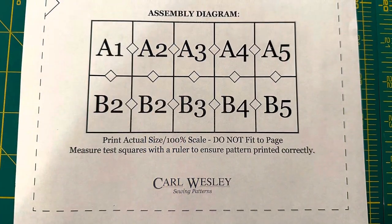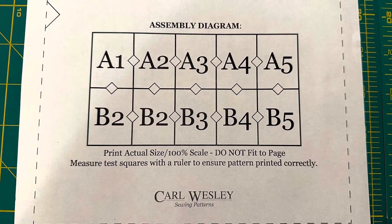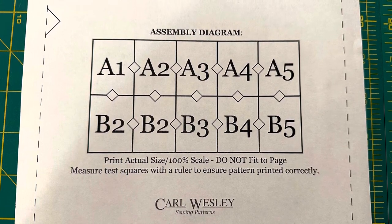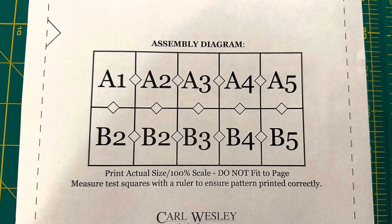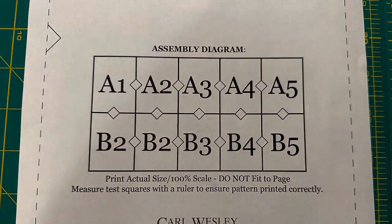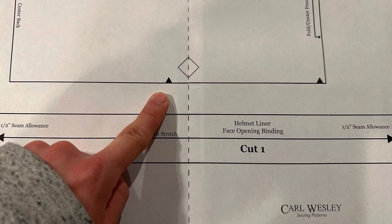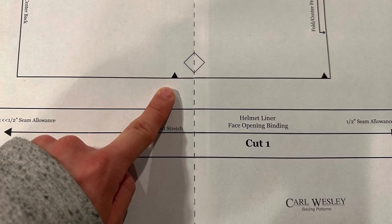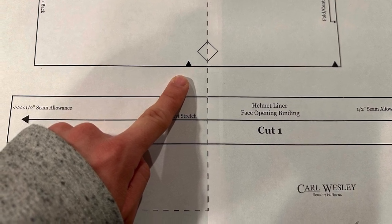This pattern is designed to be printed on your home printer. Please refer to the assembly diagram on your pattern, and remember to measure the one-inch test squares located on every page to ensure your pattern is the correct size. The long arrowed lines on each pattern piece indicate the greatest stretch of the fabric — this is usually not the same as the grain line. Also note the small black triangles on the pattern pieces; these indicate notches and should be snipped through all layers of the fabric. We'll use these later to match seams during sewing.